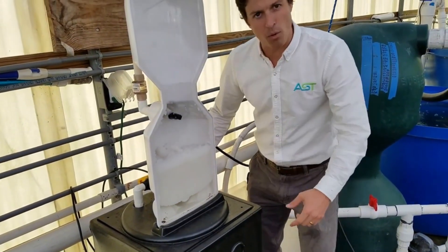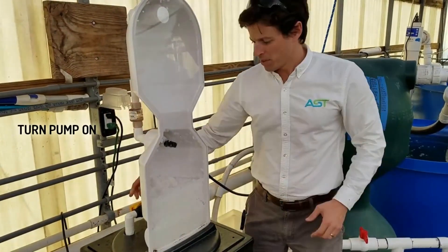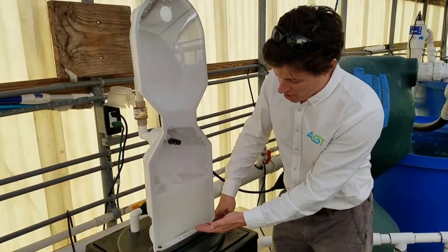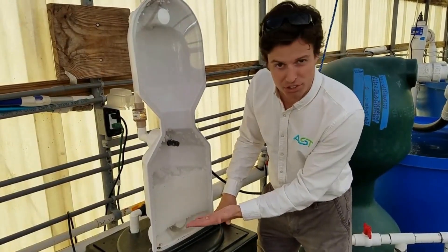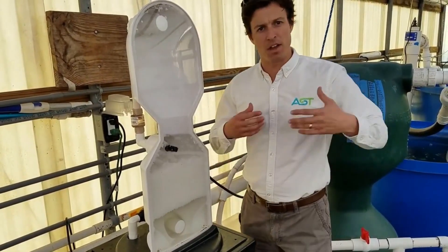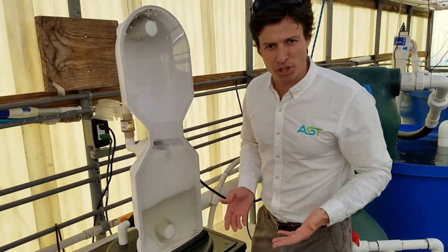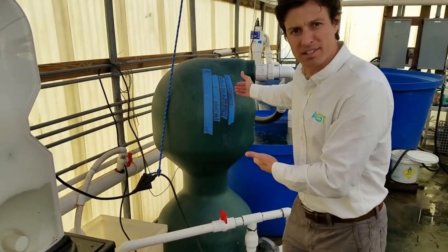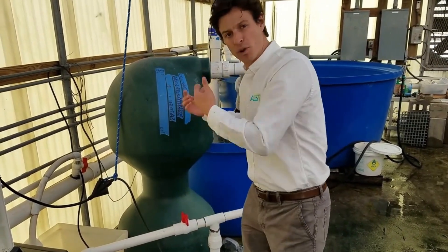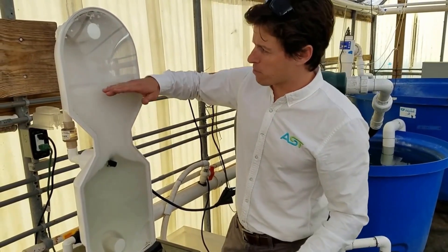Once these solids drain all the way out — you see all these solids leaving here — our backwash is nearly complete. Now what we do next is we turn that valve back to the original position, and then we start refilling. These beads are floating beads again; they're going to compress back up against the top, and then we're filtering again. Here it only took 30 seconds, where over here it might take anywhere from two to three minutes to get a full drain and then refill so that you're filtering the water again.